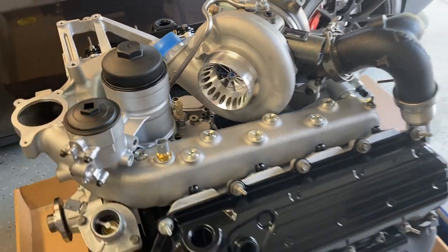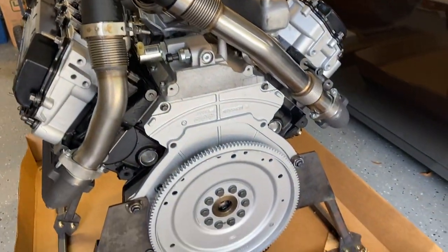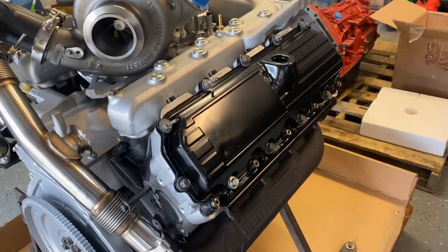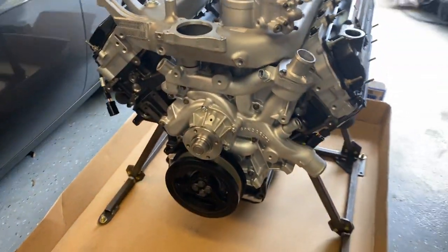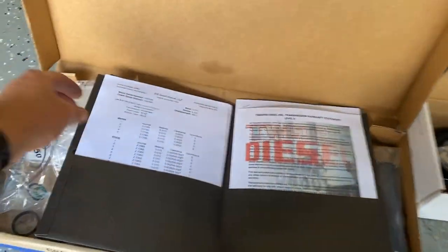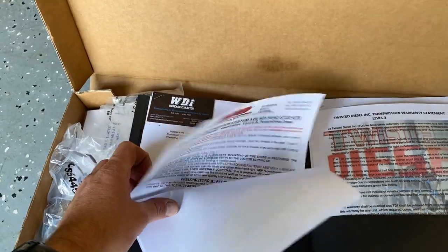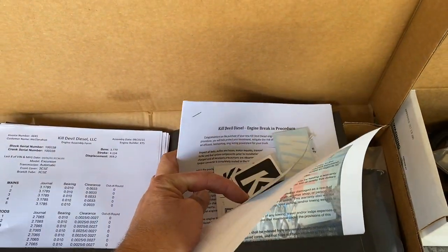So this is the Kill Devil Diesel Level 2 ready-to-run engine. This is how it showed up, crated up like this. We unboxed it and I literally can't stop walking around looking at it. Along with the engine you get all the gaskets required, they sent me a t-shirt, and you get a booklet that kind of goes through everything on the engine. I'll sit through and read this thing in detail, and then this is for the transmission.